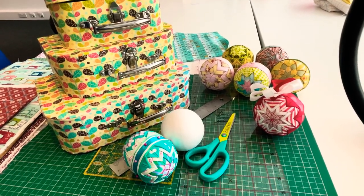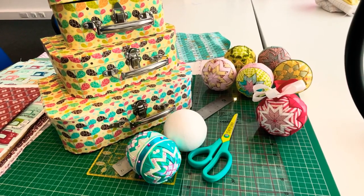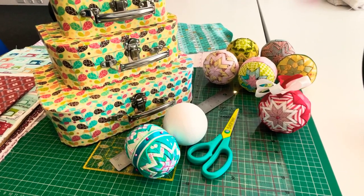Hiya, thank you for joining me again. Let's have a look at all of the different kinds of supplies that you need when you are making these no-sew quilted baubles.